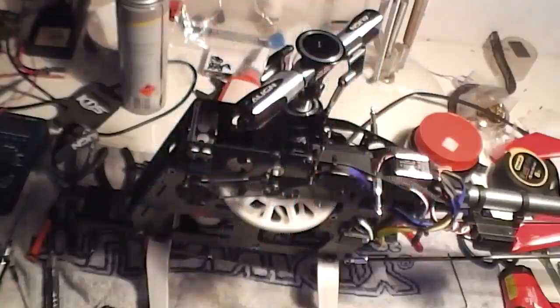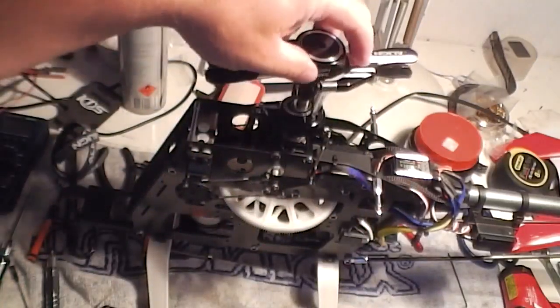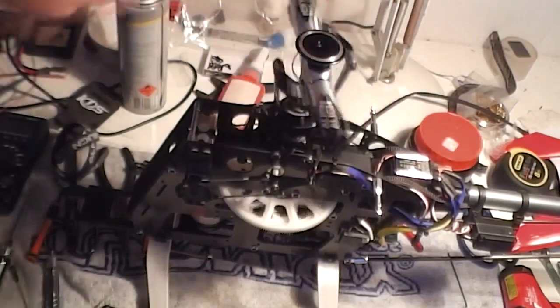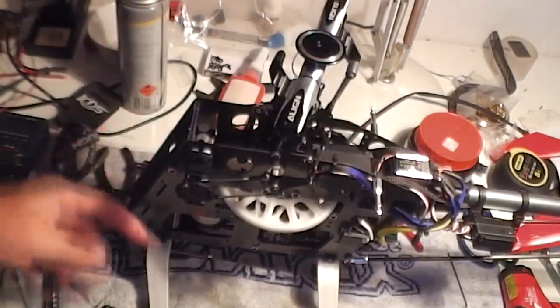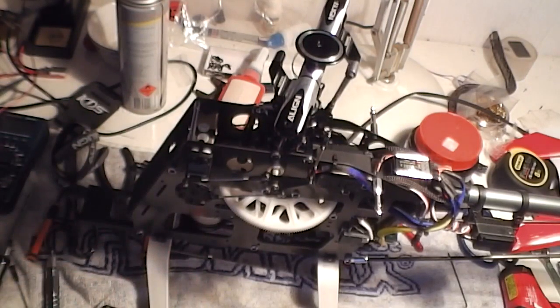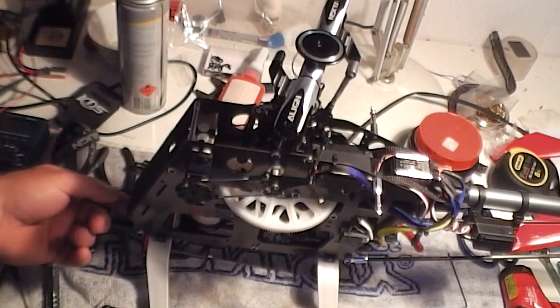I've got a bit of a funny vibration with this T-Rex 600. What I'm going to do is pull this motor out because it was reasonably warm, and it's the only thing I haven't replaced the bearings on. So I'm going to have a quick look at it.